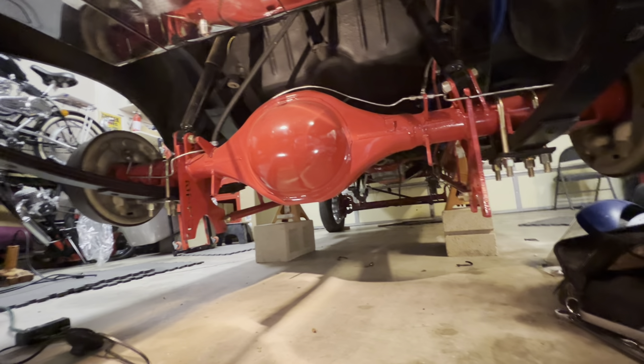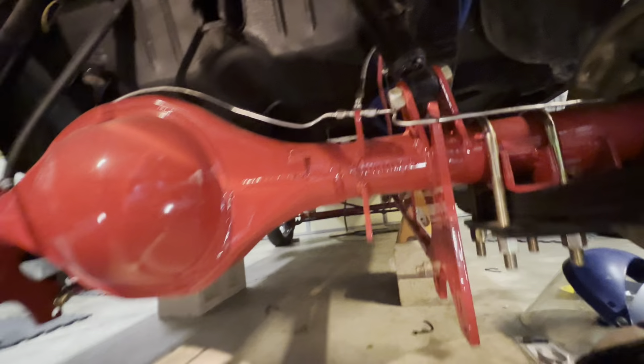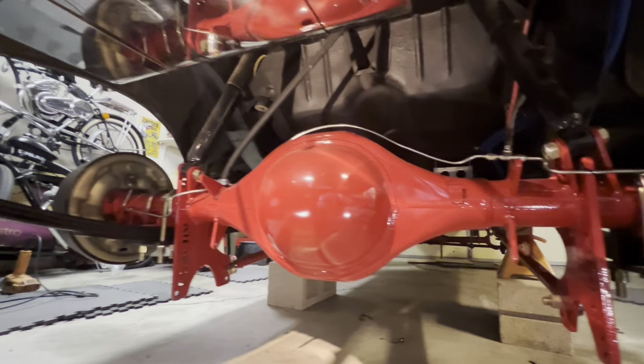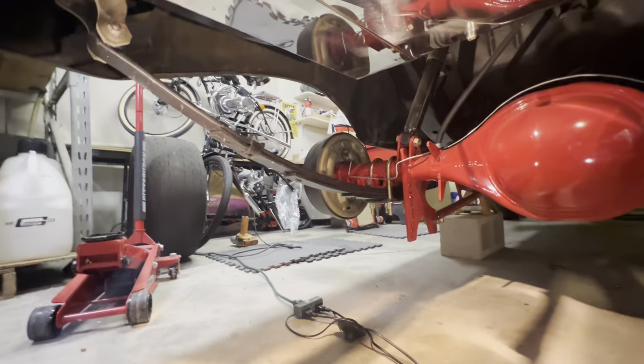There's the rear end. That is a Curry 9-inch — you can see 'Curry' right there. There's all the detail on all the stainless brake lines. All new springs.